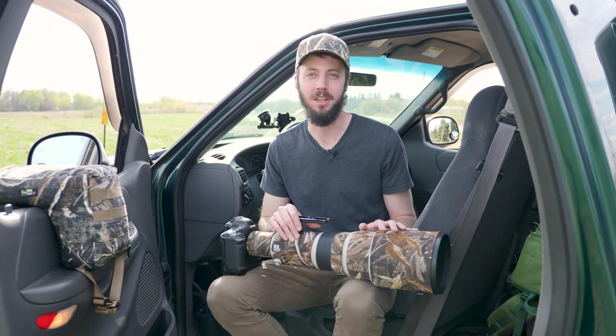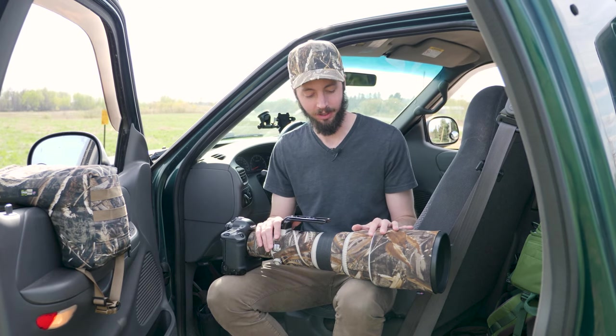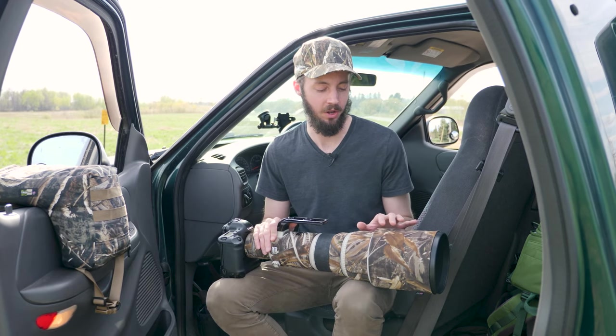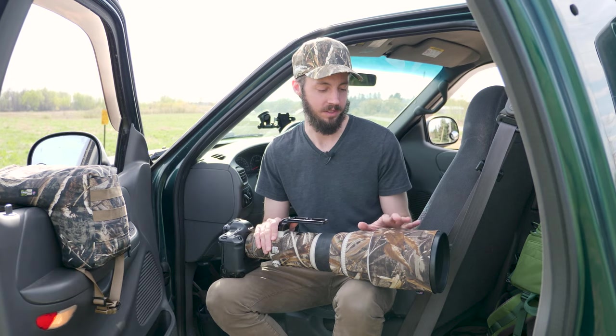Hey everyone, this is Ryan Mentz. In this video I want to talk about the LensCoat lens cover, which is by no means a new product, but it's a little bit expensive — around 100 bucks — so it might be worth doing a review to see if it's going to be worth it or not.